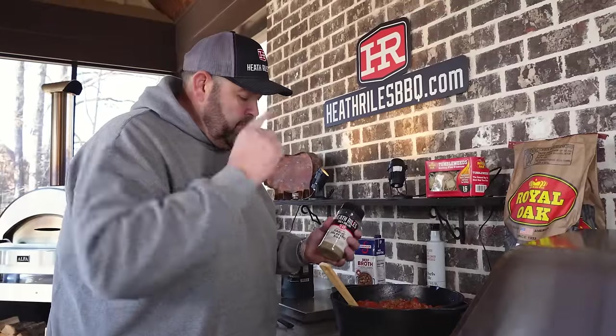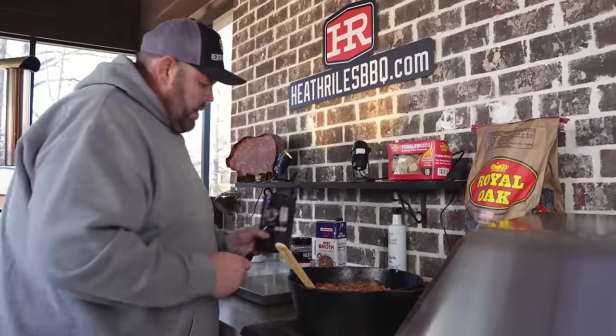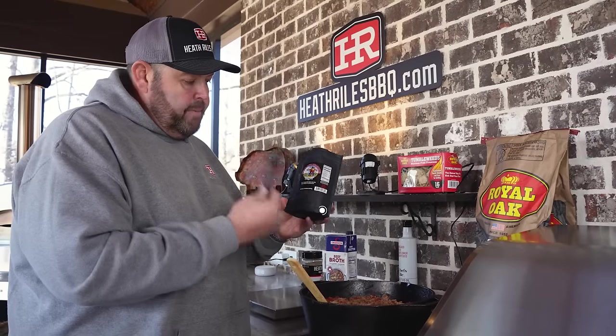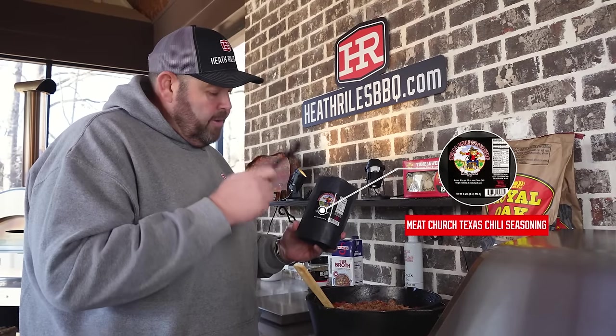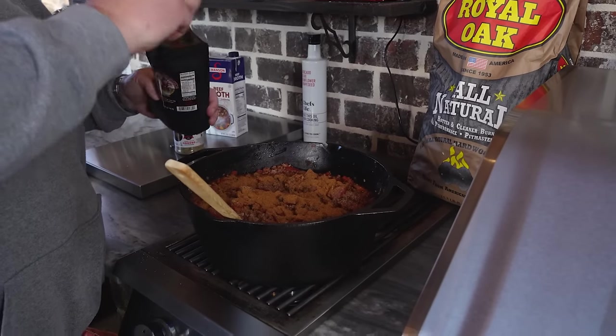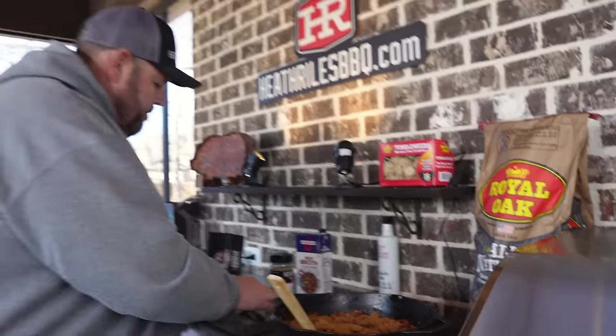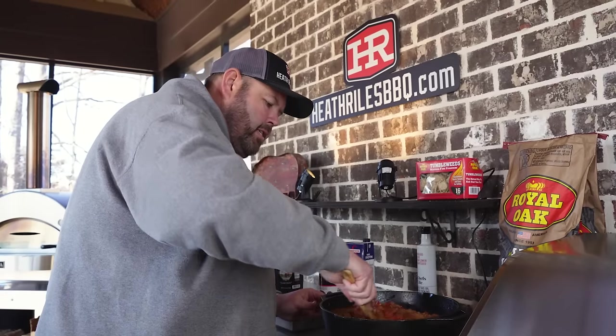First I'm going to add a little bit of garlic jalapeño rub. Then I've got my good friend Matt Pittman's chili seasoning — I'm going to use four heaping tablespoons of this chili seasoning. Let's get this stirred in.